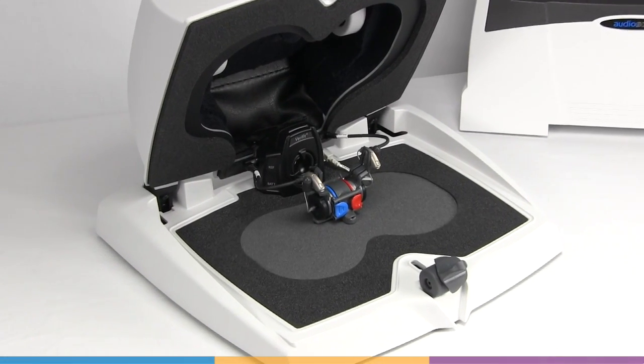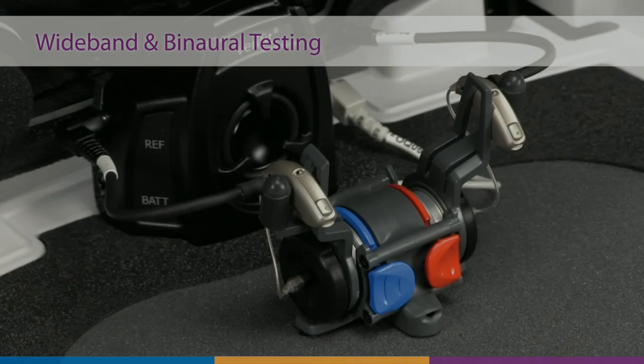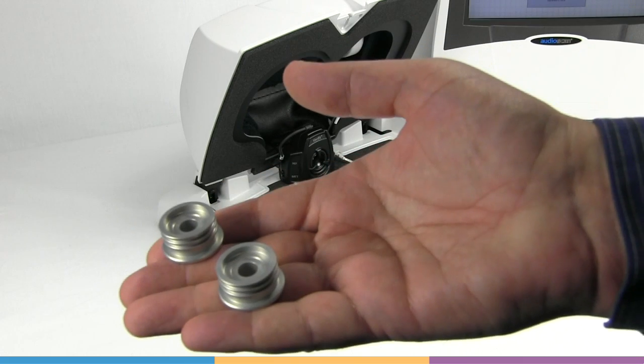In this short video, we'll look at coupling hearing instruments in the new Verifit II binaural test box. For all wideband and/or binaural tests in the test box — for example, test box speech map or directional — we use the 0.4 cc wideband couplers.